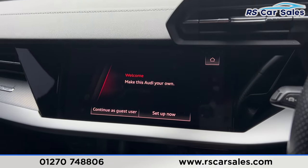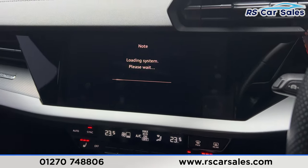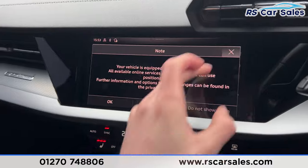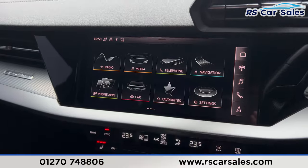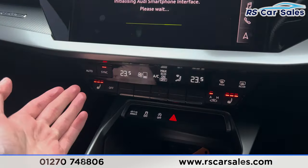We then have the main infotainment screen in the centre with many features. Turning the ignition on so the screen loads up, you can see all the different options — we have the radio, media options, Bluetooth, phone connectivity, and also the phone apps, which is where you find Apple CarPlay.